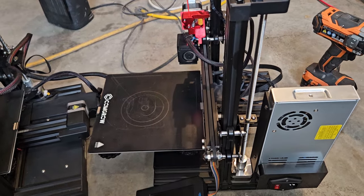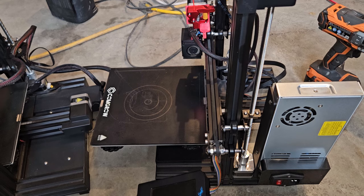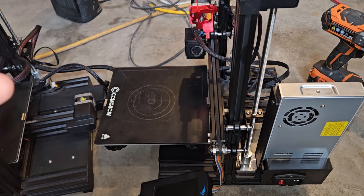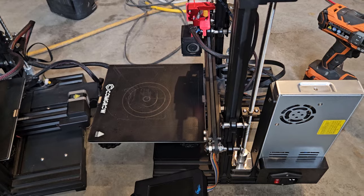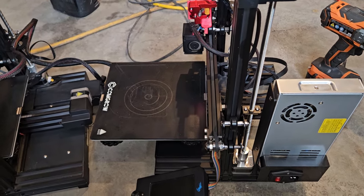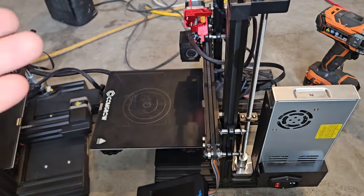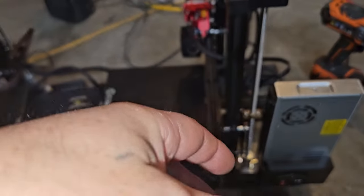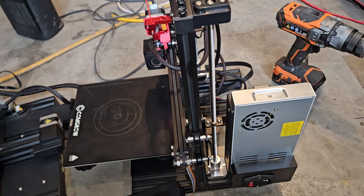I dropped the speed down to 100 with the same acceleration of 1500, and it printed a Benchy that came out pretty good. I'm not sure what I'm going to do with this one — if I want to move the power supply, I kind of do but I don't know. I've already got it mounted up so it's not really a big deal. The space underneath there isn't really going to help any, and then I'd have to figure out what to do with all the wires.